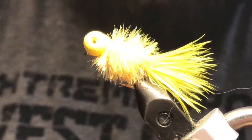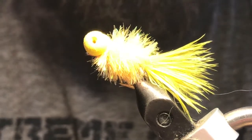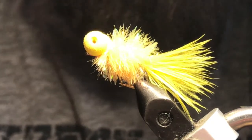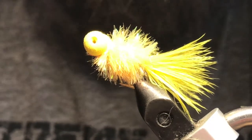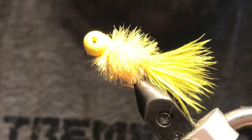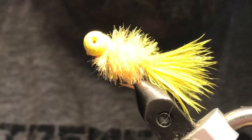Fish it on a fast sinking line — the booby eyes will keep it afloat off the bottom. Use a short leader, four or five feet, and rip it nice and fast through the water. Hang onto your rod because the takes can be pretty hard with these flies. That was tied on a number eight scud hook — the short shank hooks are better for these flies as the fish aren't as likely to take them so deep. Hope you enjoyed that one. Thanks for watching everybody, have a great rest of your day and tight lines.